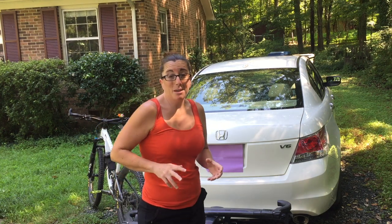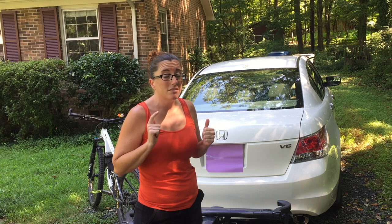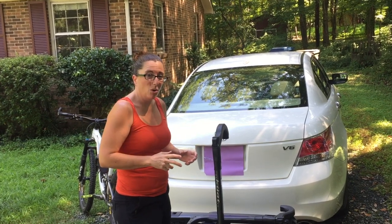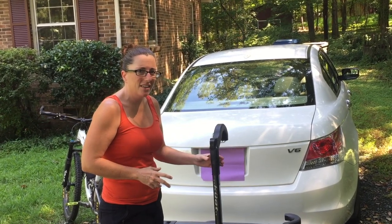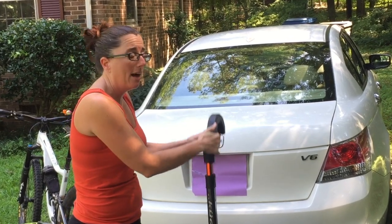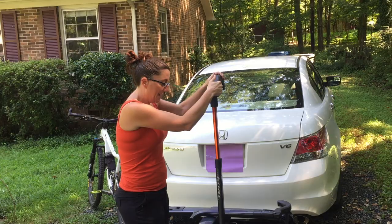A couple of the problems that I was having with the Yakima holdup — which you can see in my other review — this one takes care of very nicely. The first one is on the arm. On the Yakima holdup, they had a very inconvenient and not smart design for the safety button to move this up and down. On the Kuat, it's right on the top, away from the bike. That's nice.